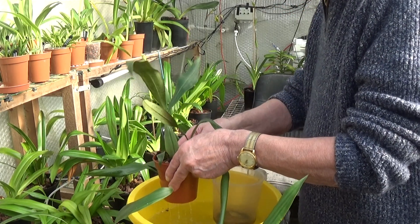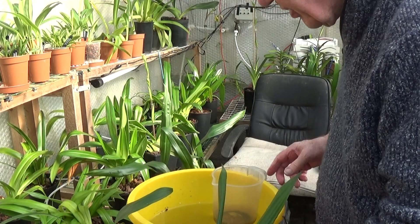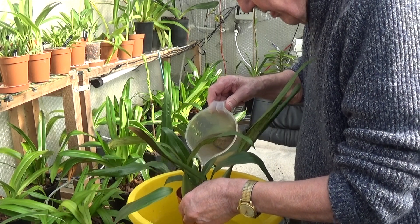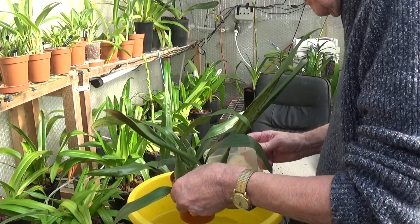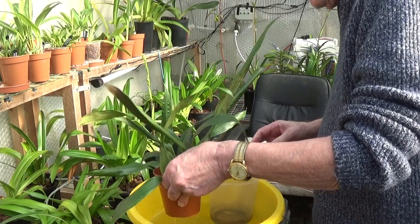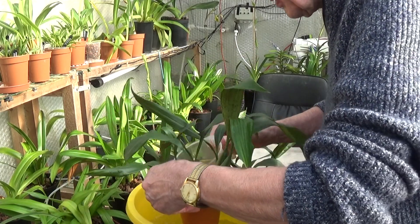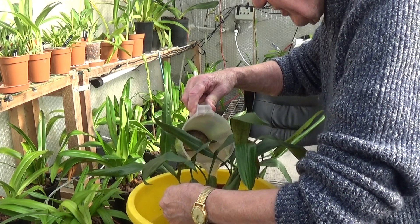I've changed the water from the others — poured some out and made some fresh, exactly the same TDS. There's 300 parts per million of calcium nitrate and 100 parts per million of Epsom salts, which is about the right ratio for those two things.